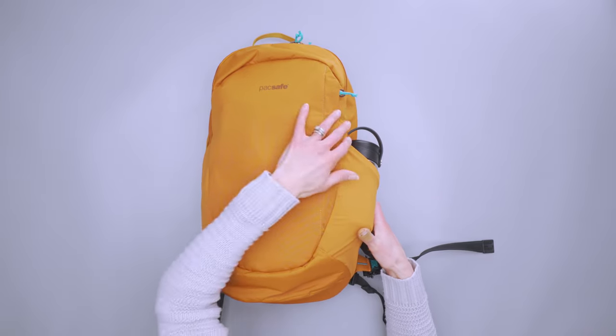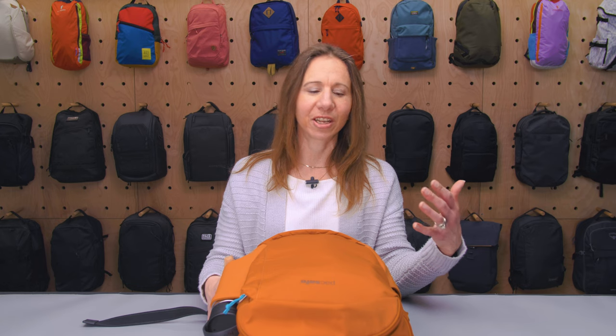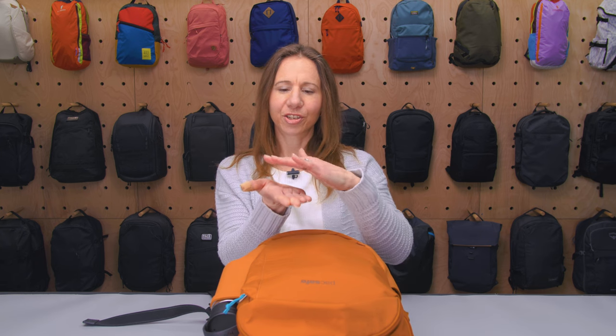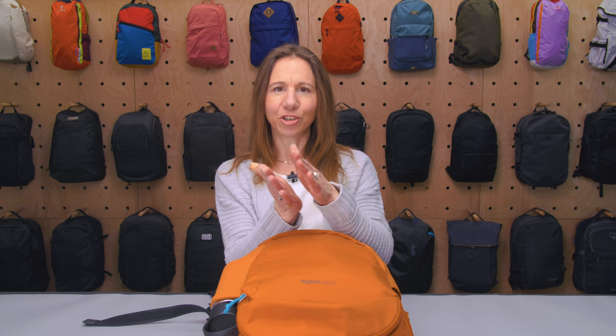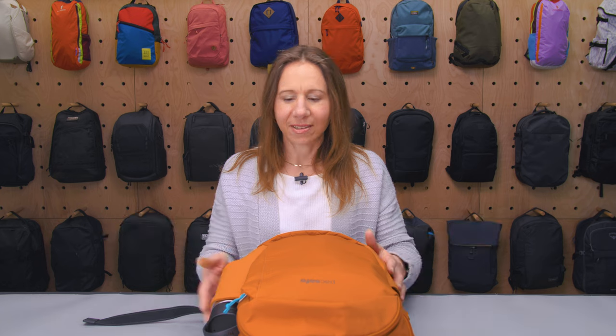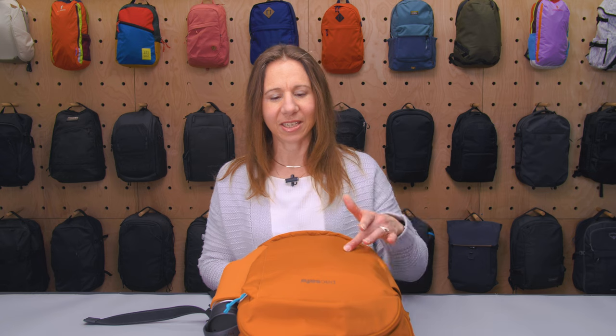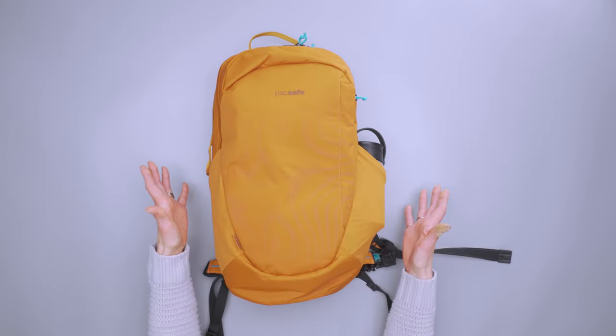The material itself contains the first of the PackSafe security components, which is ExoMesh Slash Guard. It's like two pieces of material with wire in between, so if somebody tries to come at your bag with a knife, it's going to stop it. Obviously I haven't put that to the test, but you can sort of feel it as you feel around the bag.